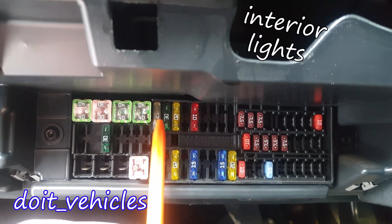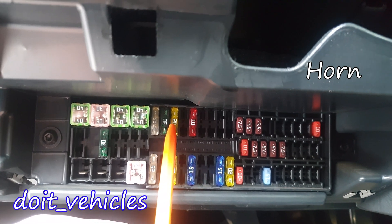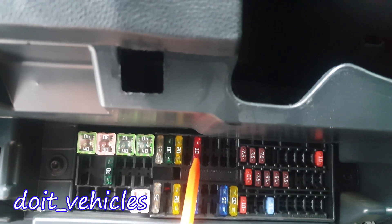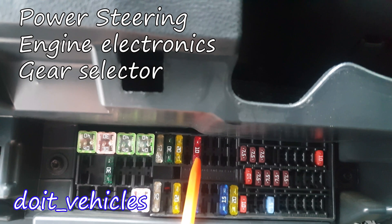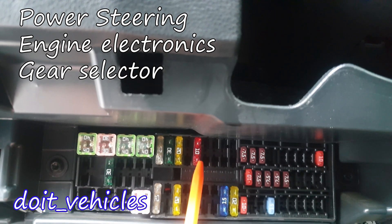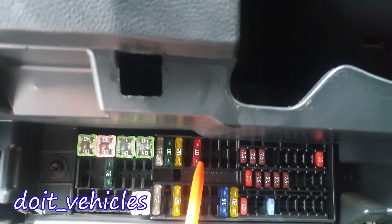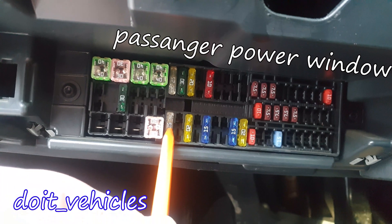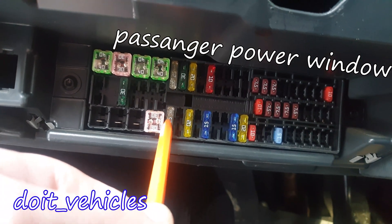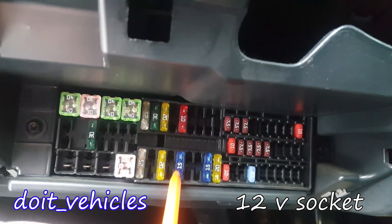Starting from here we've got the power windows for the driver. This one is for the interior lights. This one is for the horn. This one is for the power steering. Operating lever beneath the steering wheel. Engine control unit. Automatic gearbox if you have one. Selector lever for the automatic transmission. And towing equipment.